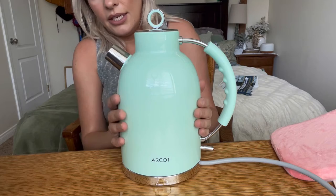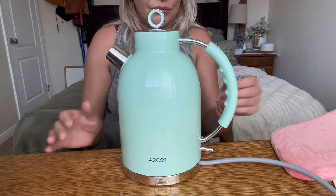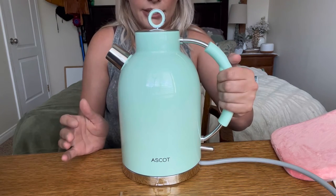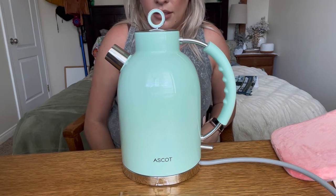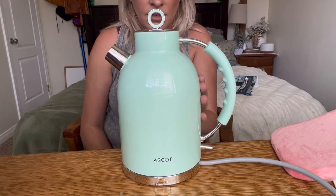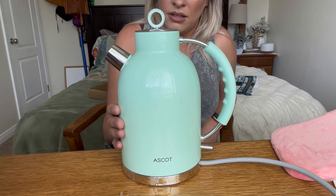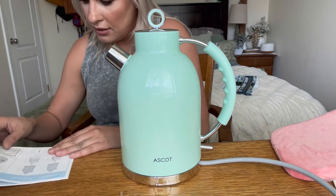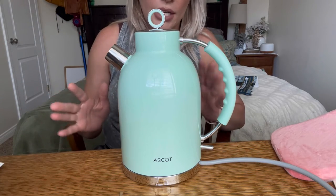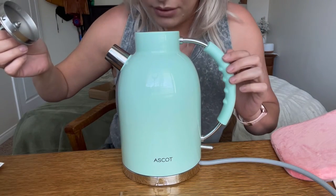I filled it halfway and I can already feel the outside getting really hot, so it's already heating up quickly. I like the fact that this part is plastic — so although the pot is metal, the handle is plastic so it won't allow you to get burnt. You can hear it already. That's extremely fast — I am literally wowed at how fast it's heating up. It's already doing a super rapid boil as you can see from all the steam coming out.